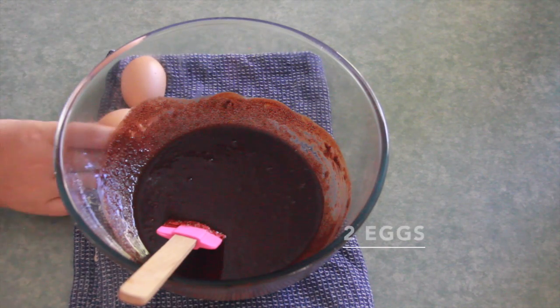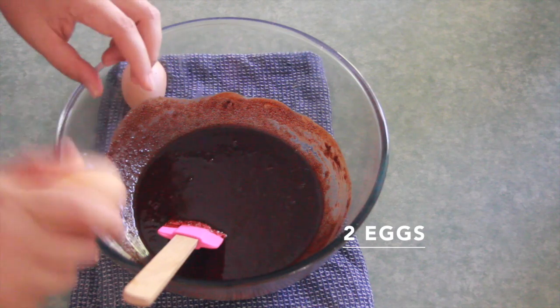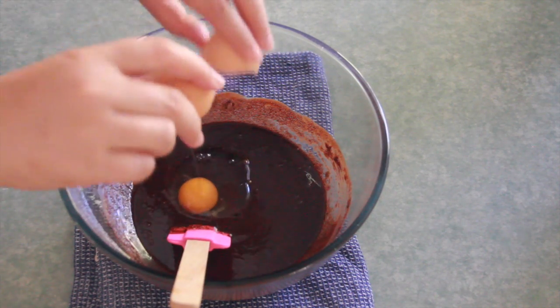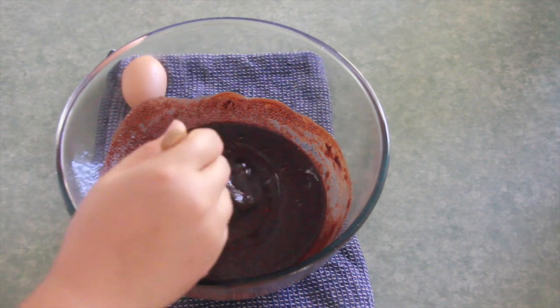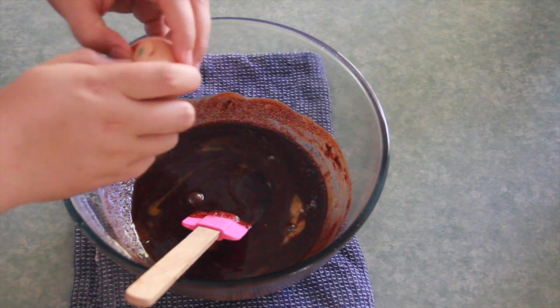Add two eggs. I like these brownies because they're very easy and quick to make, and they taste delicious with a cup of coffee or tea.